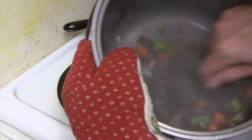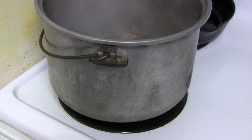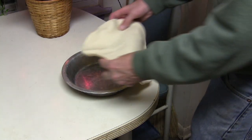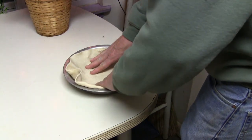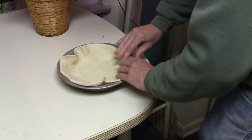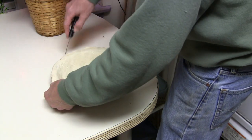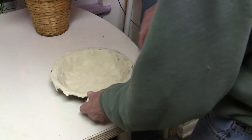We're going to go ahead and stir this up real well and let it simmer down until the carrots get tender. While that's cooking, we're going to get our pie pan ready. Go ahead and line your nine-inch pie pan with one of your pie crusts, and trim the edges down around that pan.